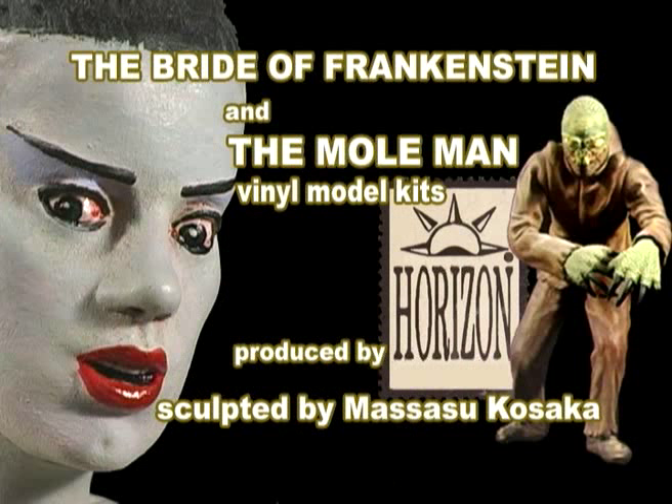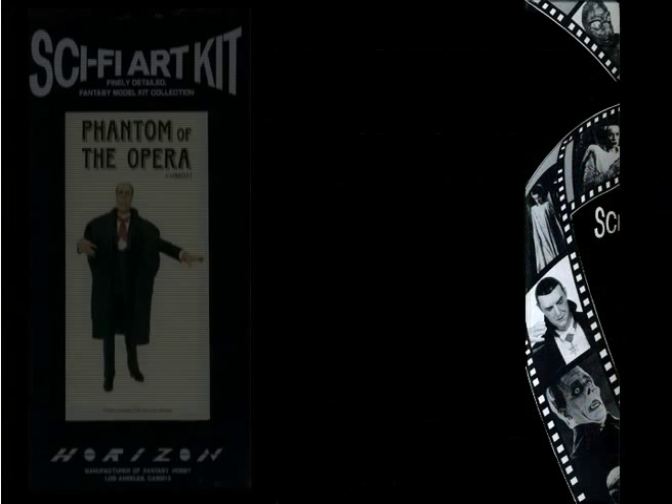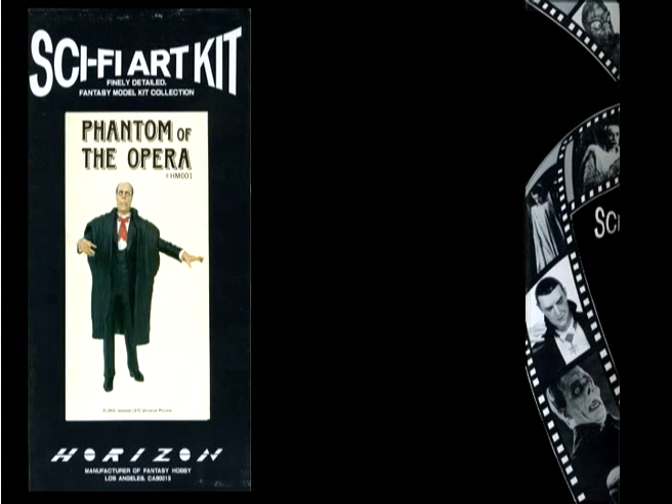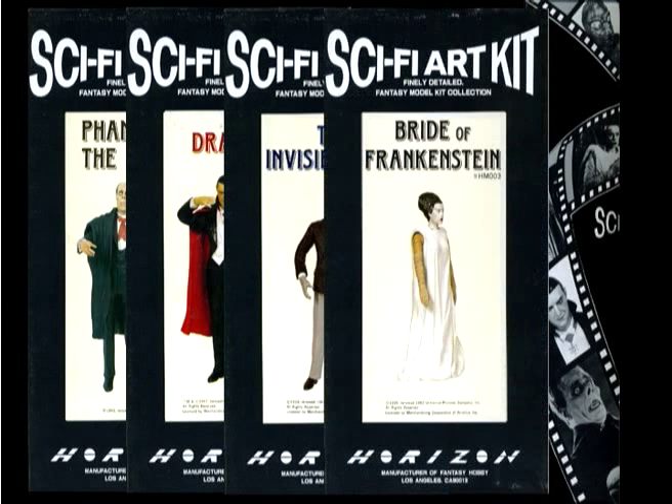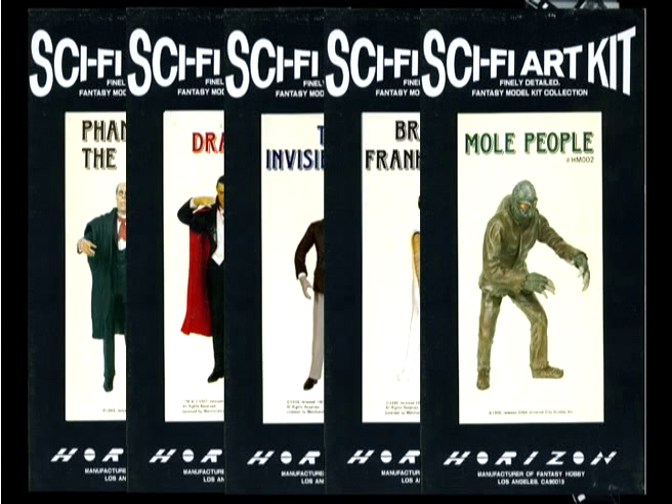This week on Monster Model Review, we have two classic Horizon kits. Back in 1988, Horizon Models came out with a series of five universal monster kits. These kits included probably my favorite of the group, the Phantom of the Opera, my least two favorite kits, Dracula and the Invisible Man, and the kits from this episode, the Bride of Frankenstein and the Mole Man from the Mole People.